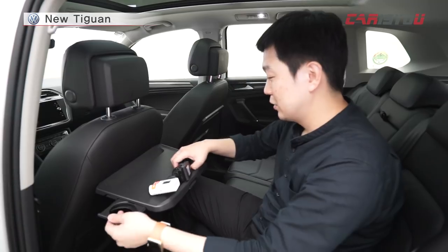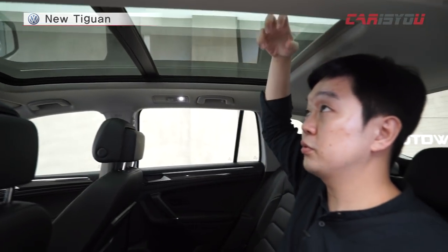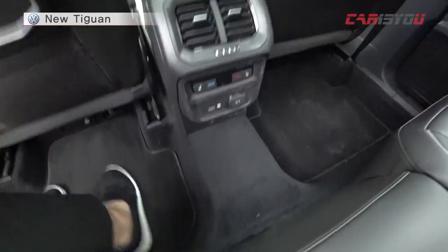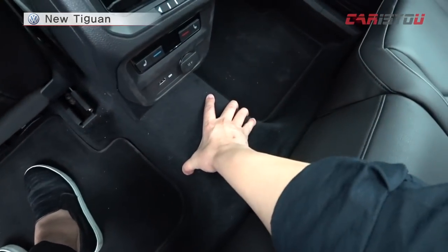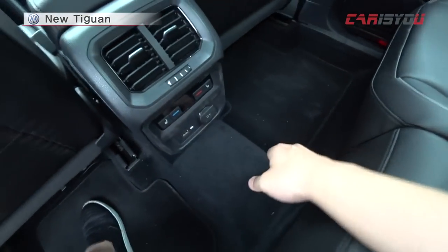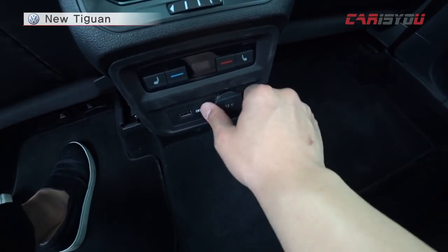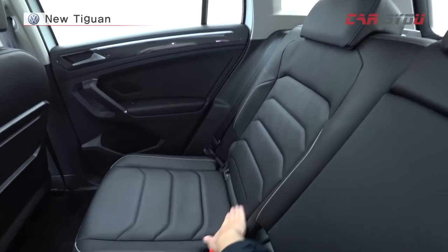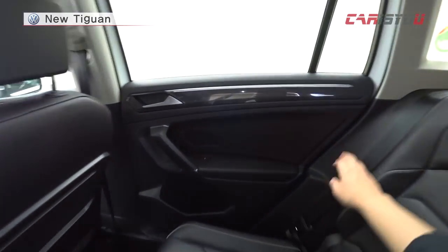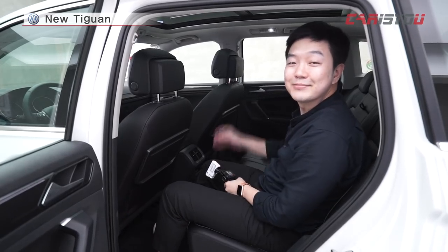If you sit on the right side, it's comfortable. The center tunnel area is a little uncomfortable for the middle passenger on the front panel side. It's a bit difficult for someone sitting in the middle. There is rear air conditioning, though it's on the smaller side. Overall the second row materials are quite clean and well-done.